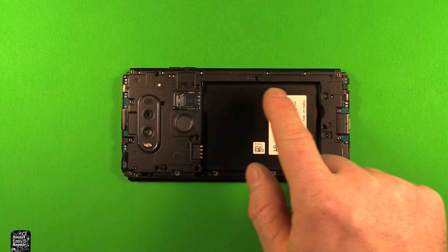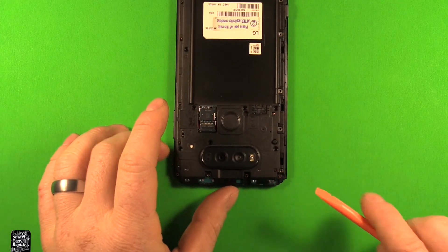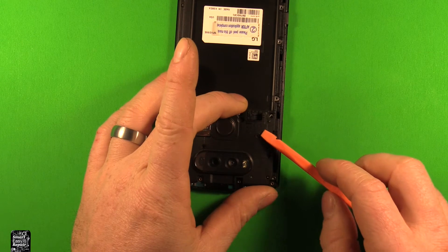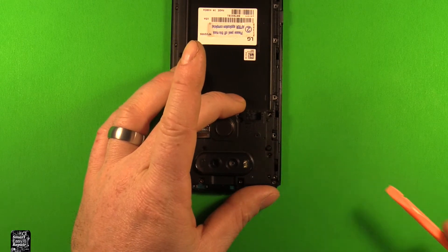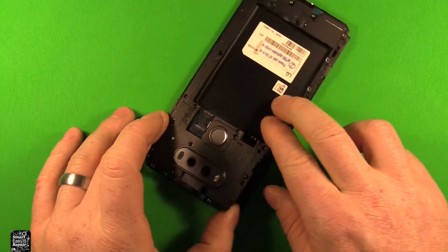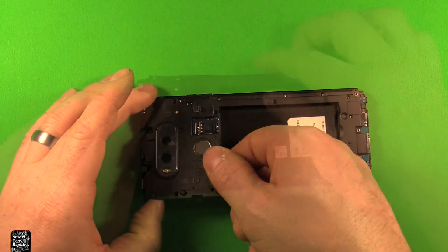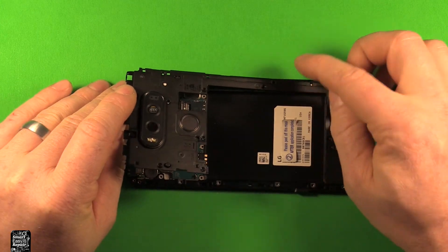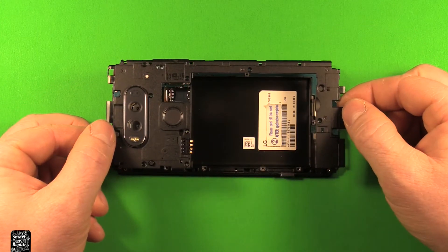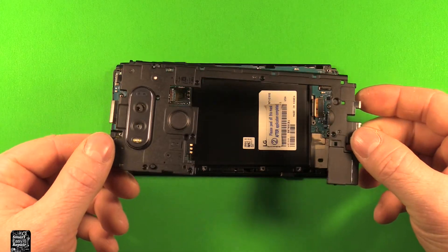Next to get this cover off, I'm going to start in this top corner and use something thin to pry under it right here. Now don't go in too far because the motherboard is right here, so you just want to basically get it started. Then you can just keep pulling up — it just has plastic clips that hold it down. Work yourself around all the way around like that, and then the back cover comes right off.